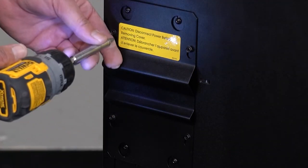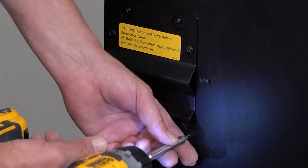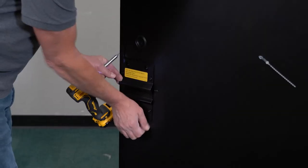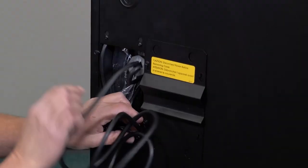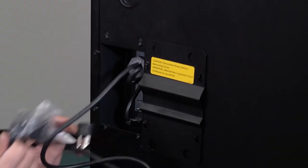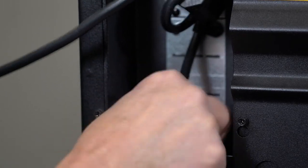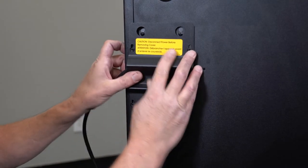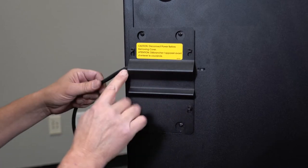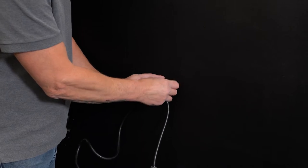Locate the power cord on the back of the machine. Loosen these four Phillips screws to remove the cover and place it off to the side. Now take out the power cord and make sure it is securely and properly plugged into the machine. During transit, the vibration can cause this to become unplugged. Now place the power cover back on — the power cord goes out through the cover. Attach the cord to the back of the machine before plugging it into the wall.